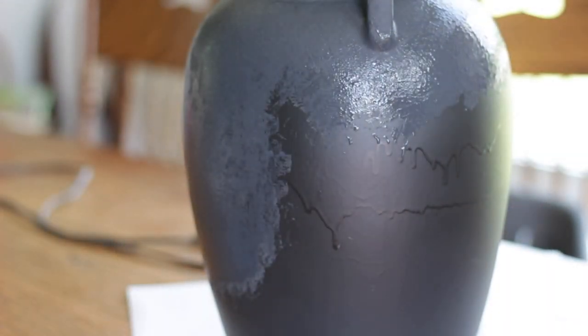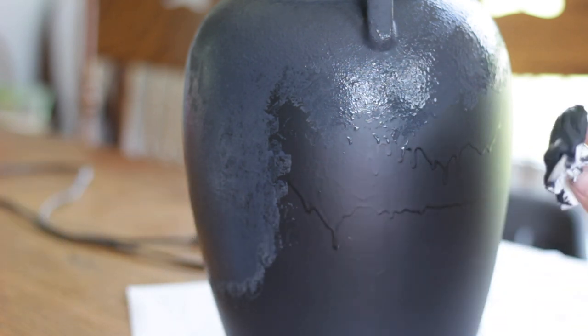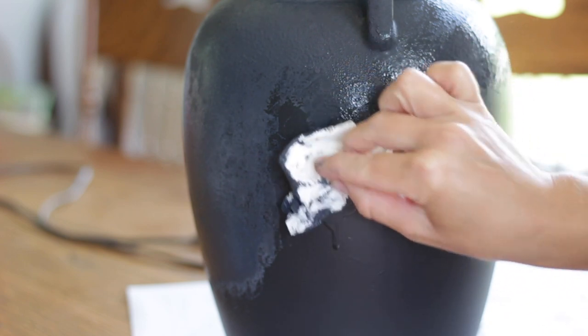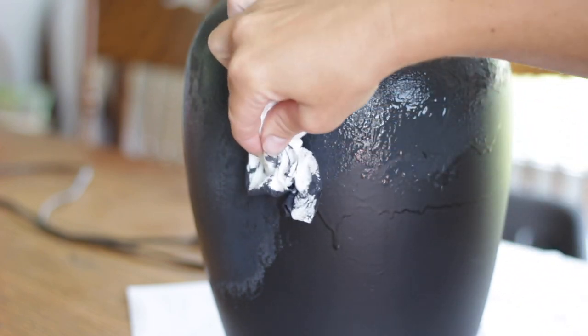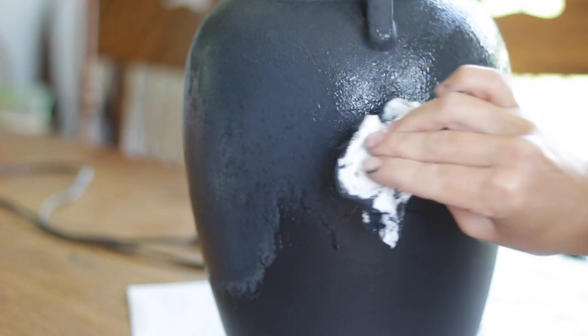I was actually really excited — I had accidentally got the spray paint on a little bit thick and so it ran down the side of the lamp. But then when I started dabbing on the chalk paint baking soda mixture, I noticed that it helped kind of hide it a little bit. So if you're like me and you go a little heavy on your spray paint, you'll be okay because the texture of the baking soda will really help hide some of those runs.